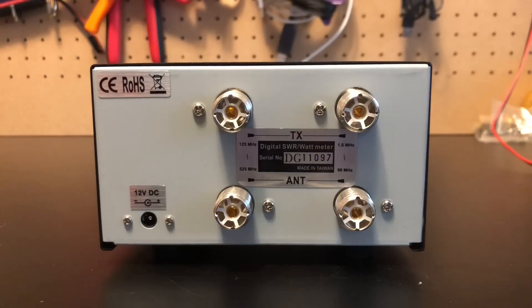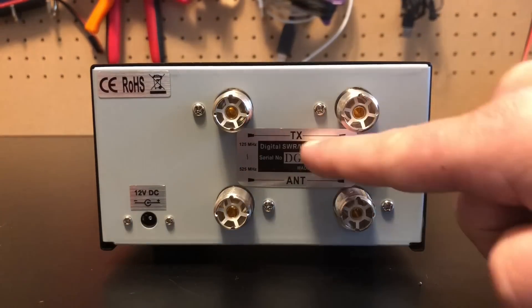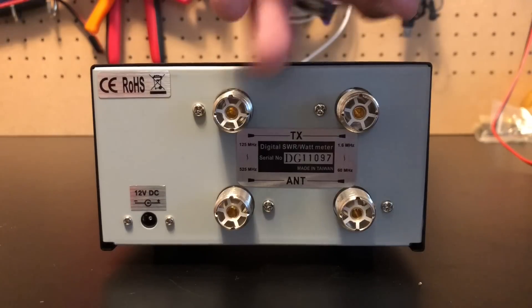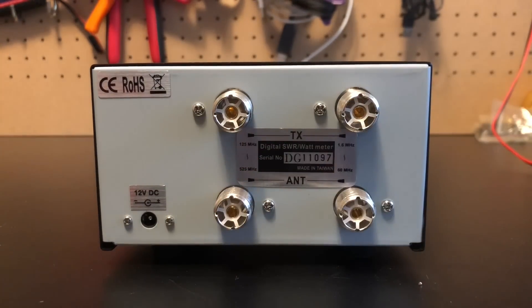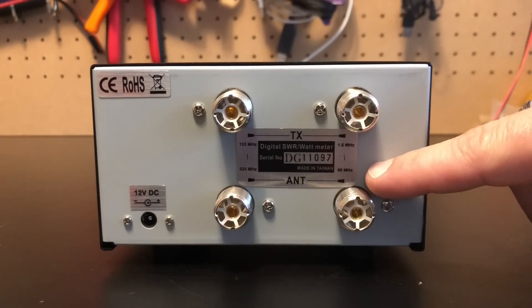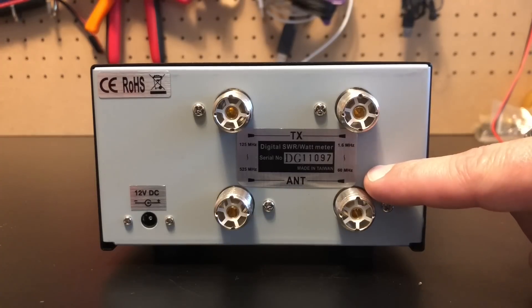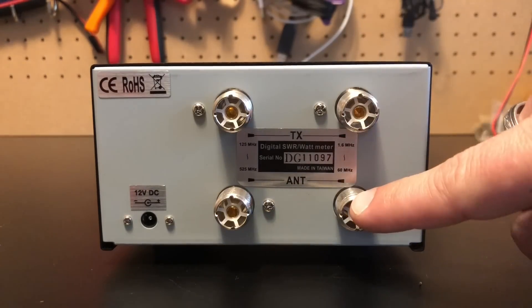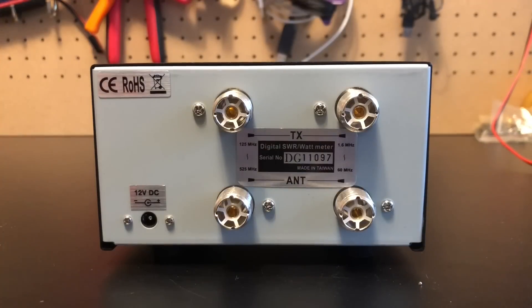Taking a look at the back, you can see the top two ports are where we hook our transmitters up. This side is for 125 to 525 MHz, and this is for 1.6 to 60 MHz. So your transmitter goes in here, your antenna goes there, and then your RF goes out and you make all kinds of contacts.